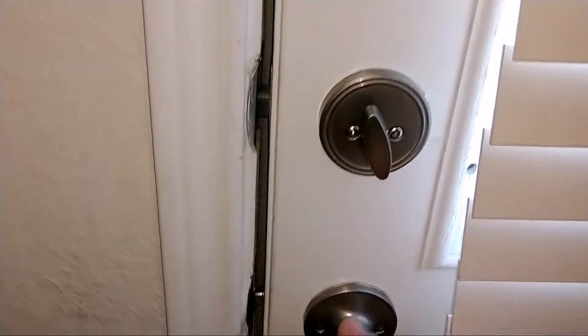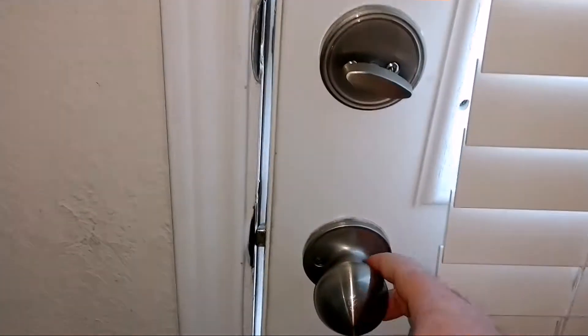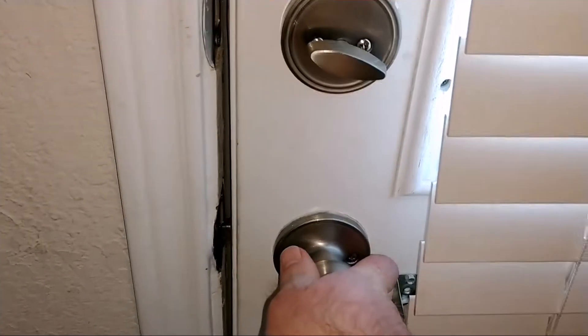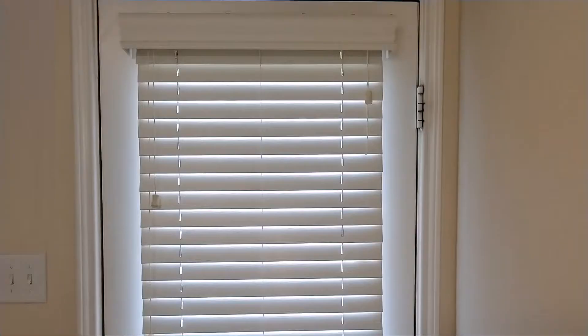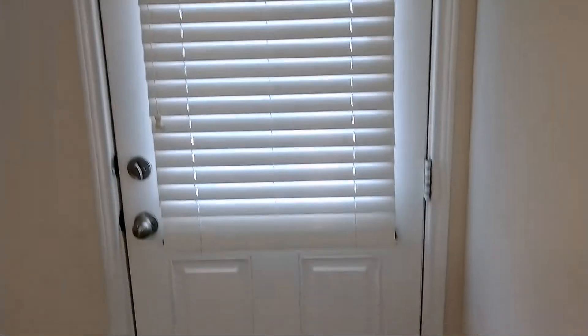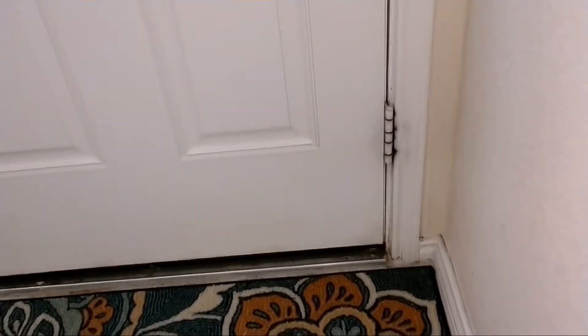I've got a door here that will not latch. The only thing holding it is the deadbolt, and it's not lining up with the hole the latch is supposed to go in. I'm pretty sure it's due to the door not being even on the door jamb. The door jamb has a nice gap at the top right side where the hinges are, but at the bottom it's pretty much all the way up against the door jamb.